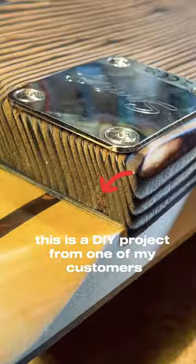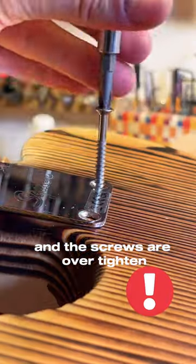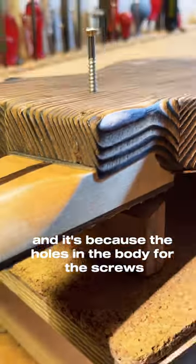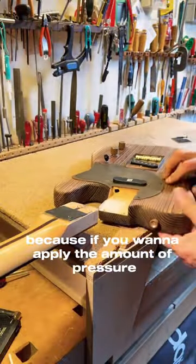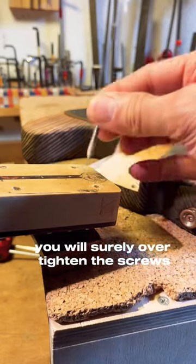This is a DIY project from one of my customers with a lot of cracks going on in the neck pocket. The screws are over-tightened, and this is a common issue because the holes in the body for the screws are too small. If you see threads, it's not a good sign, because if you want to apply the amount of pressure you need to hold the neck in place, you will surely over-tighten the screws.